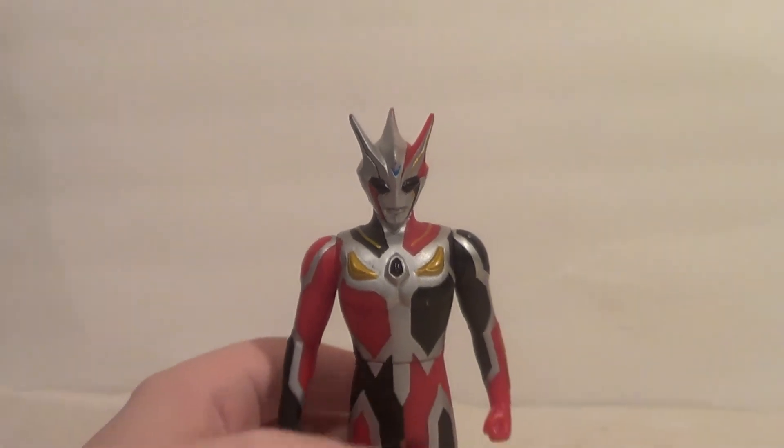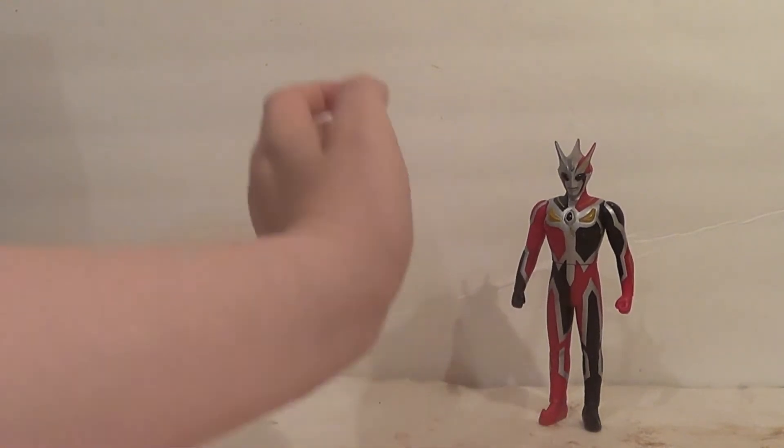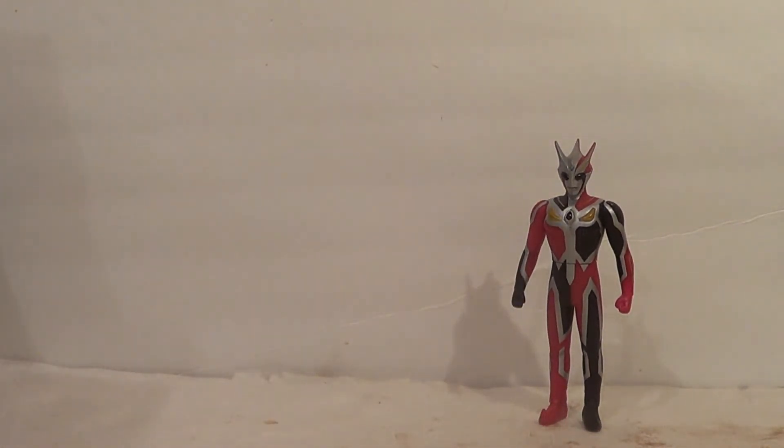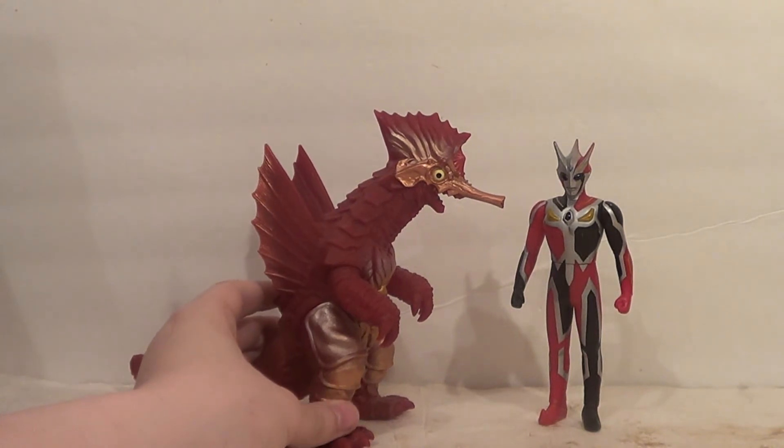Pretty cool-looking figure. Now let's see how Dark Faust scales with other kaiju figures. First up, a kaiju monster — here's a DX from Ultraman Orb, Maga Jappa. They look nice together. I think it's fun — that's real fun.